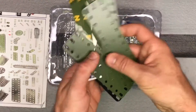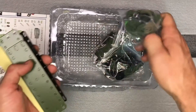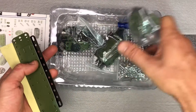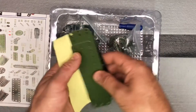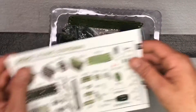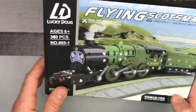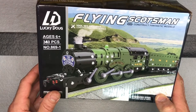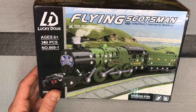You can see here we've got some stickers with this one. Obviously some of the larger pieces are not in bags — everything else is bagged, kind of by size I would say. He's going to go ahead and get going on this. It'll take him several hours for sure. Typically he only works on it for about an hour at a time — I think that's the patience level he has. So this is the Lucky Doug Flying Scotsman train set.